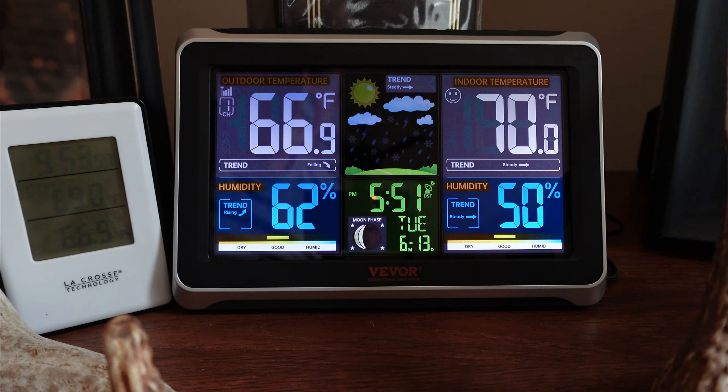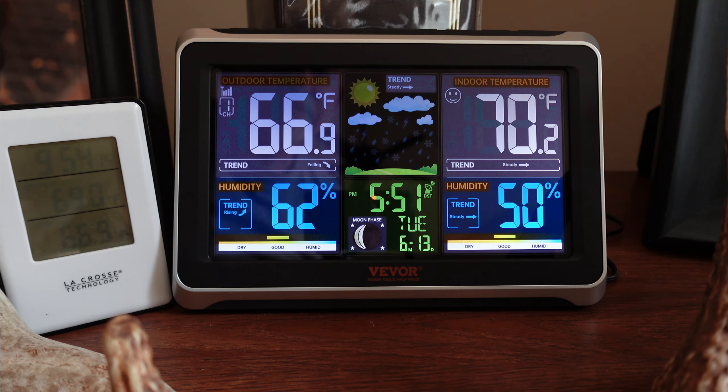So yeah, it looks like a pretty nice unit. So far I'm pretty happy with it, but if I do have any problems with it I will definitely let you guys know. Appreciate you guys watching the video and taking a look at this with me. If you like this type of content, be sure to like the video, and if you haven't already, subscribe to my channel. Thanks for watching and we'll catch you in the next one.